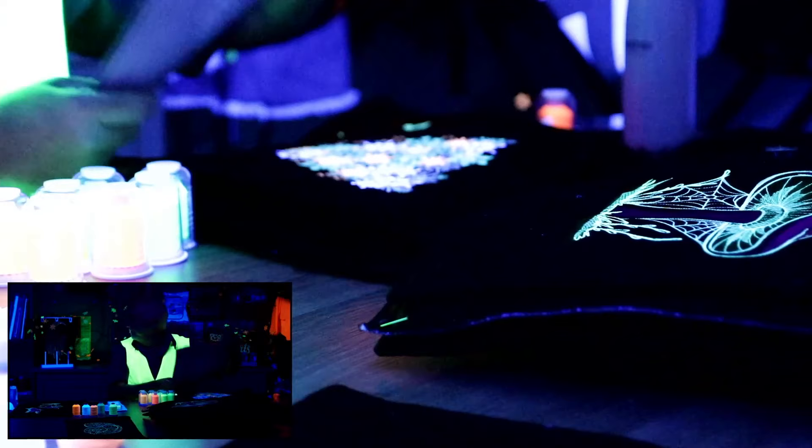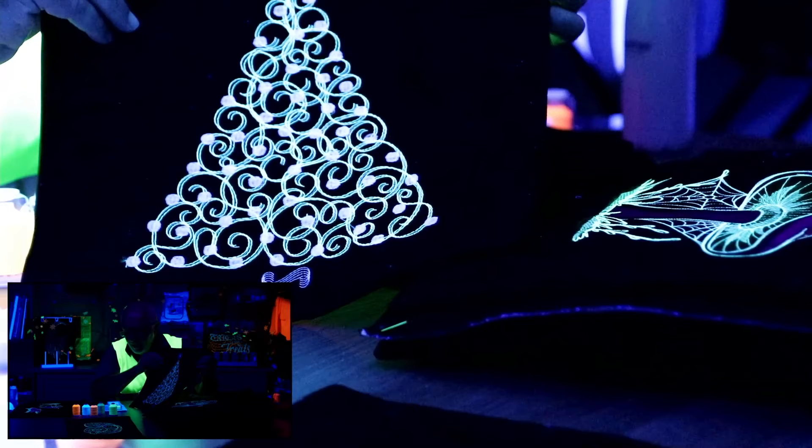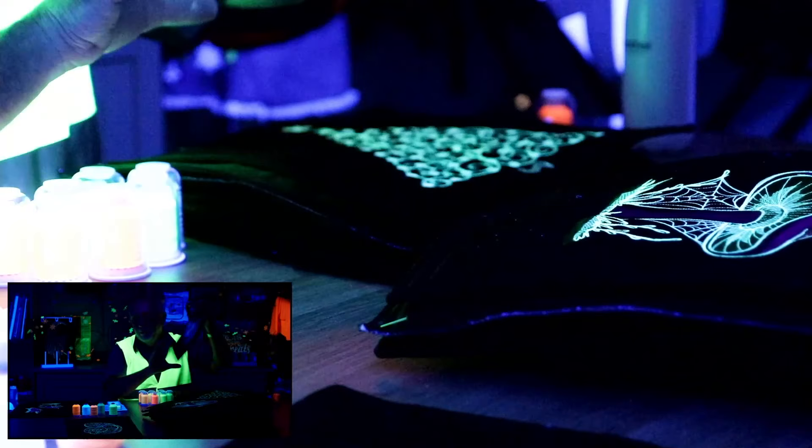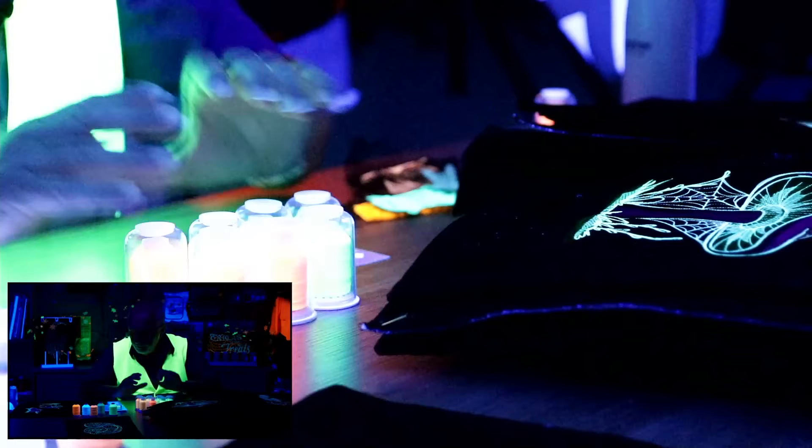You get the general idea — but underlying all this, you have to actually use the thread. If you've got it, drag it out and do some embroidery with it because it does look sensational. Just have some fun with it.